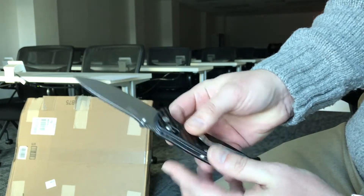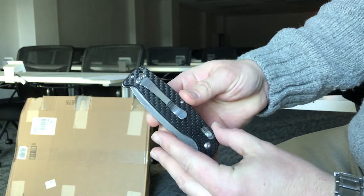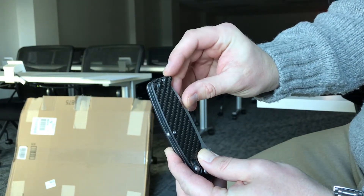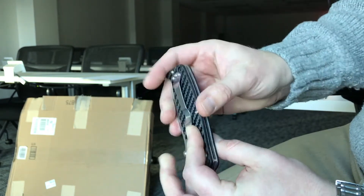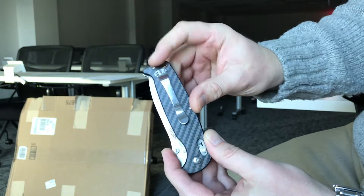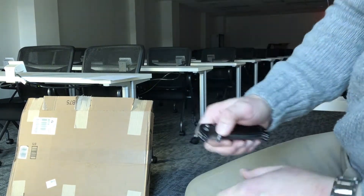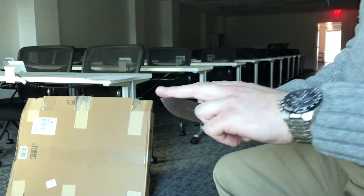There's only one con that I found so far. I actually tried to change the pocket clip to the other side and the far right screw hole actually stripped already — I didn't strip it, there's just no tension there. So I actually had to put it back on the other side. Otherwise, the thing has been a pleasure to use, especially for $20.